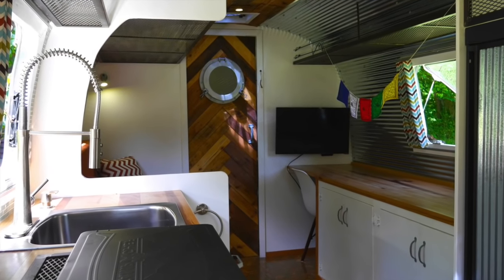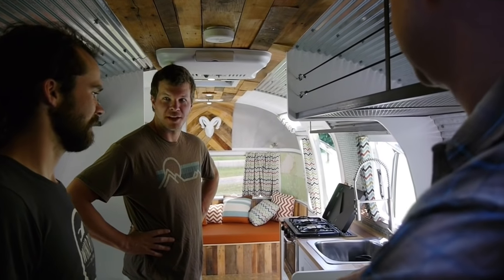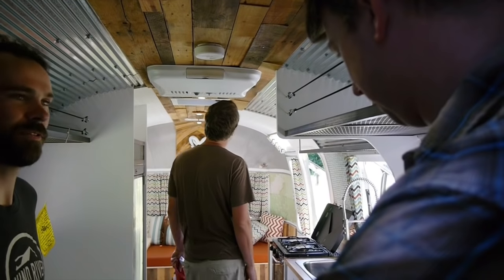So if someone else comes to you with an Airstream build, are you going to do it? We would do it — raise the price. We'll do anything if the money's right. We'll figure out how to do it.